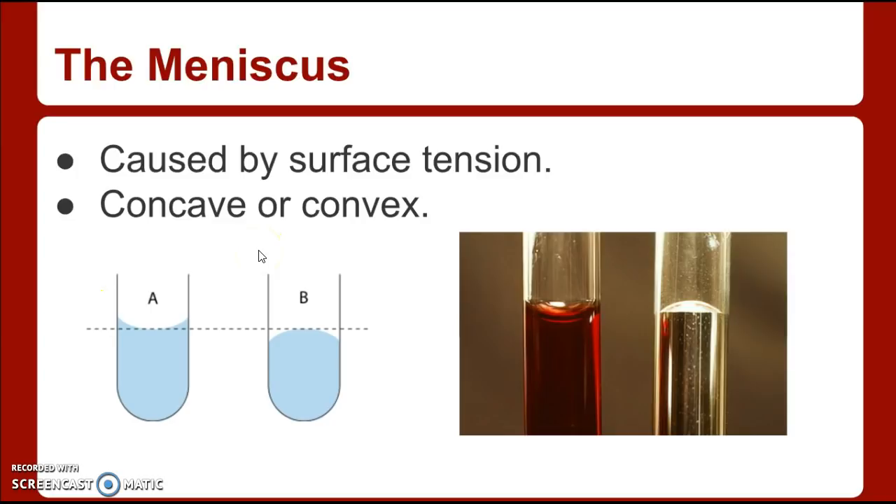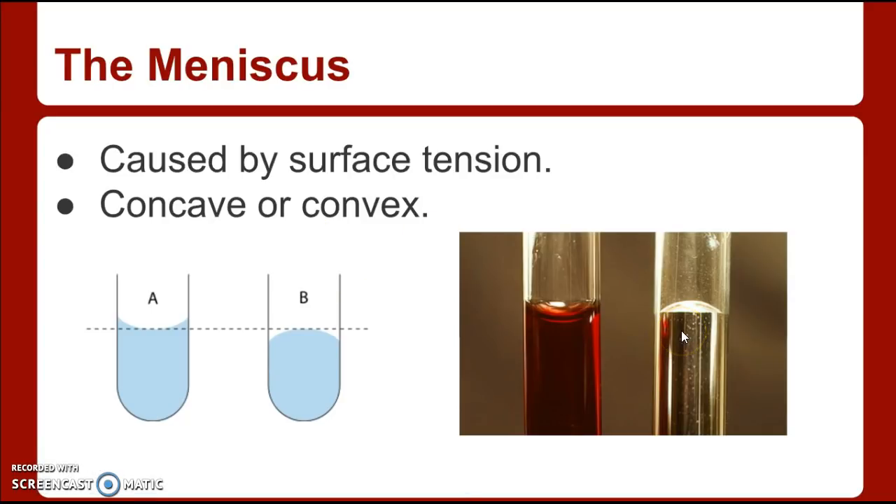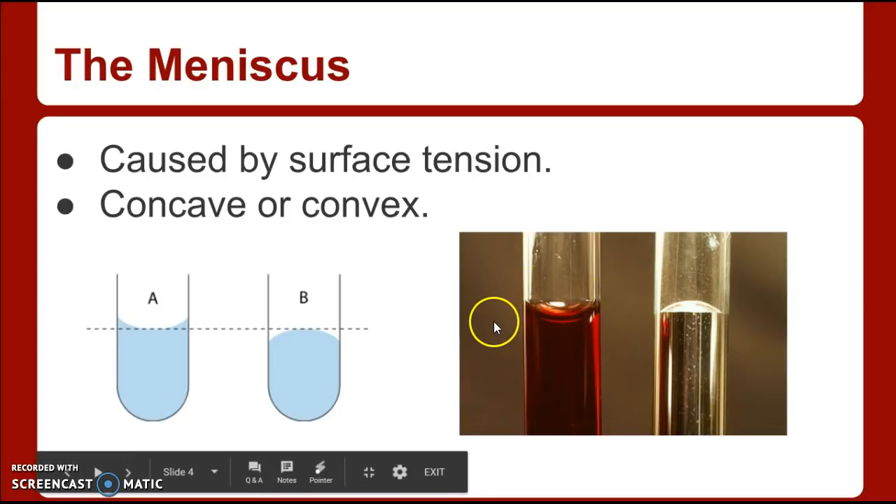If the liquid is not attracted to glass, you would see what happens in test tube B. The liquid inside that test tube is mercury. We are not going to be working with mercury — it is too dangerous. So you're not really going to have to worry about an upside-down meniscus. We're only going to work with solutions that bow downwards, like in test tube A.